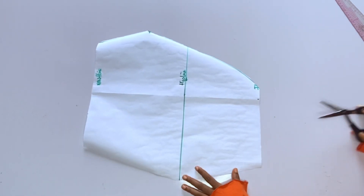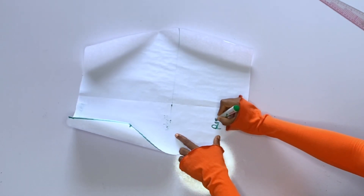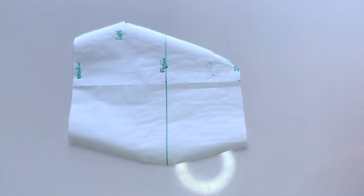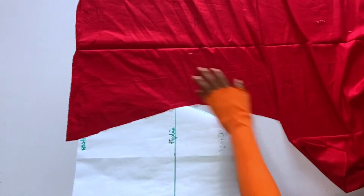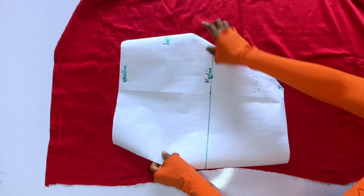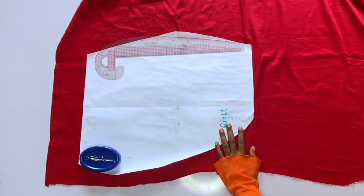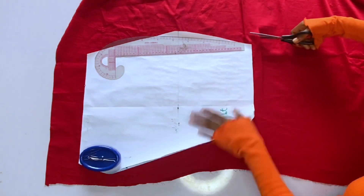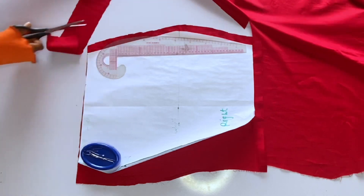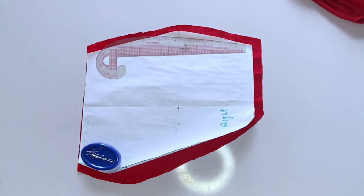After cutting out this piece, I use it to cut both the right and left sides of the skirt. This skirt has two layers: the pleated one on top and the plain one inside. First I'll cut out the plain inner layer. You can see how I placed my fabric — the plain one is on the right side. I add one inch seam allowance around this paper: one inch for the hemline, one inch for the normal seam allowance, and half an inch or one inch for the overlap area.